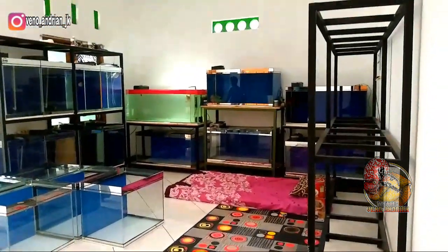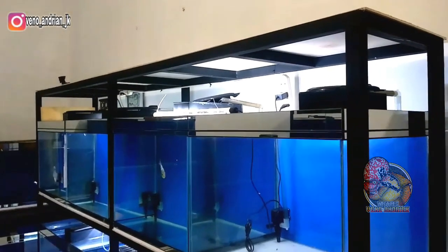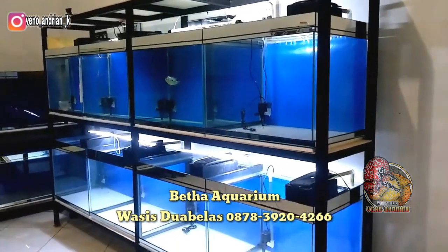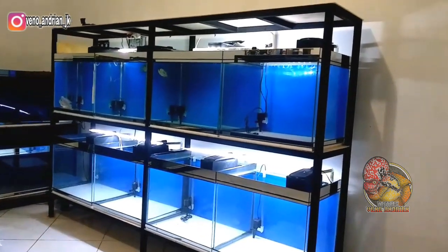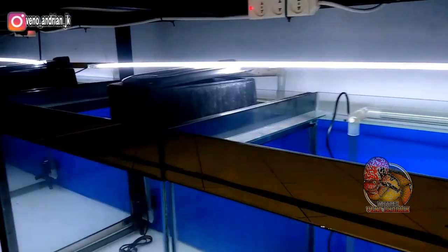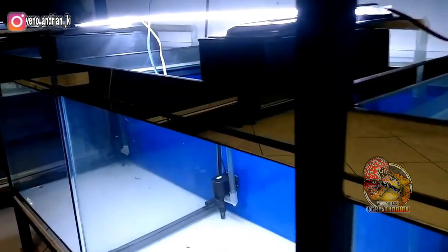Oke guys, jadi itu untuk perkembangan akwarium di rumah saat ini. Buat kalian yang berminat dengan akwarium seperti ini, kalian bisa langsung hubungi Beta Aquarium atau Om Wasis12, nomor telepon di bawah ini. Saya ucapkan terima kasih buat support dan doa kalian, saya jadi semangat. Saya doakan semoga kalian selalu diberikan kesehatan, rejeki yang halal, dan tentunya lancar semuanya guys.